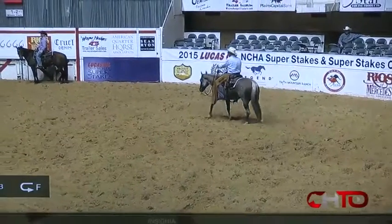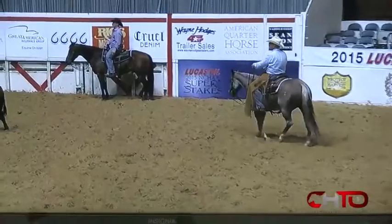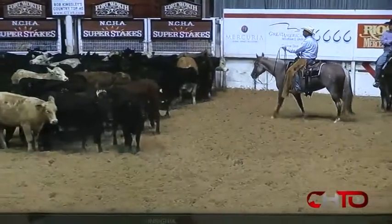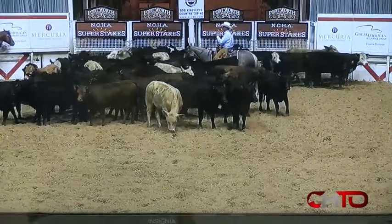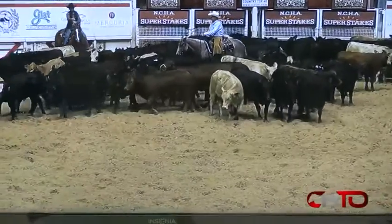Okay Lee, we're going to talk about this run. This is your first run in the go-round of the four-year-old amateur. Craig and I are talking about a black cow that we want you to cut. So as you walk into the herd, one of the things I want you to do is not pump your hand, and I want you to make sure you know what cow we're talking about before you start forward.